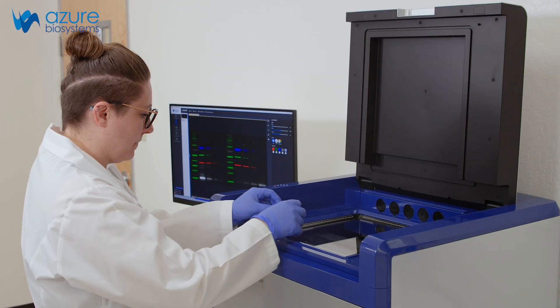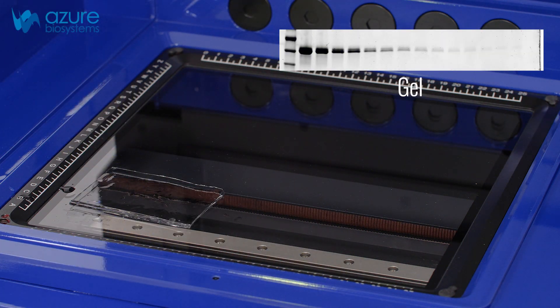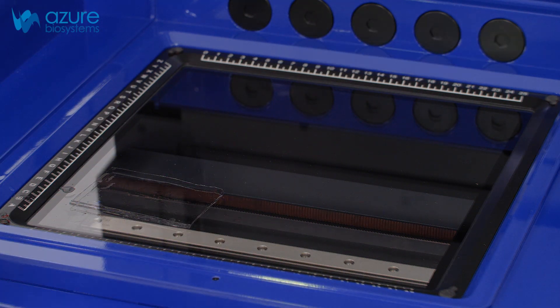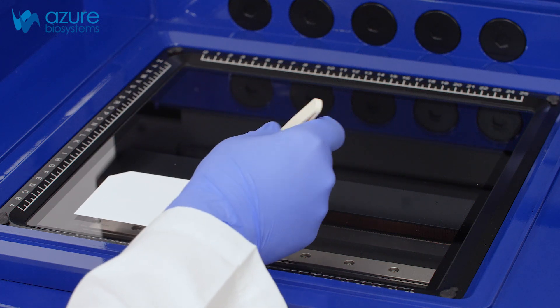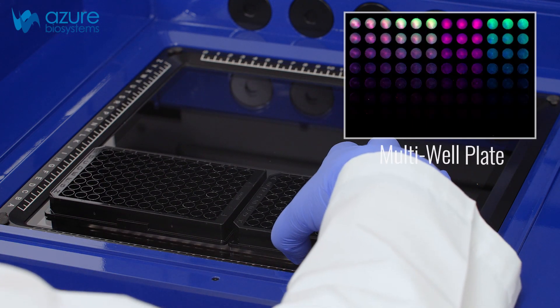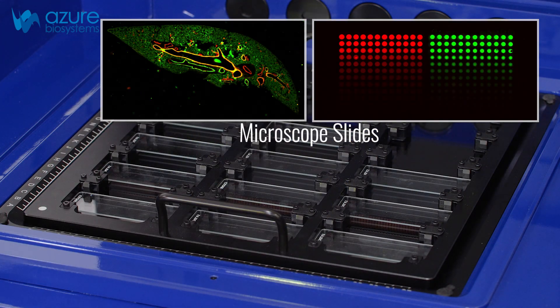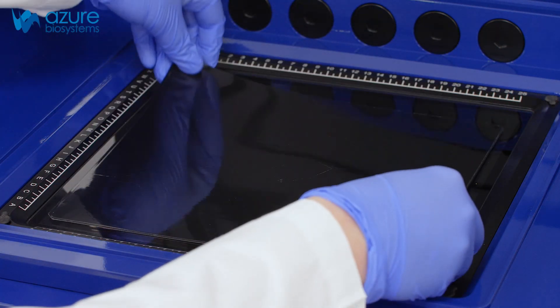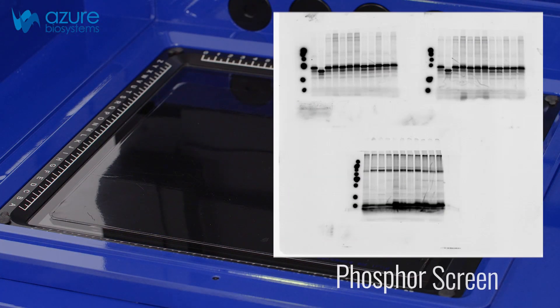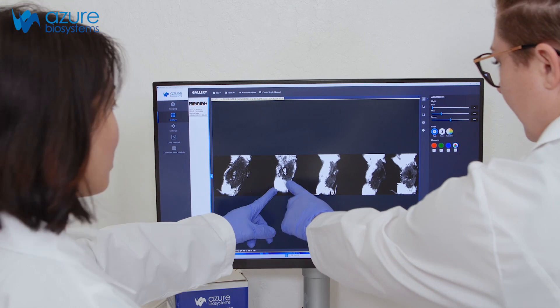Through its innovative design, the Sapphire FL supports imaging of in vitro to in vivo sample types including gels, blots, multi-well plates, slides, phosphor screens, and living small animals.